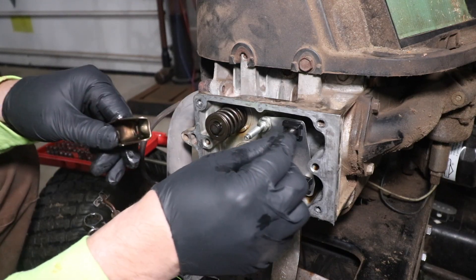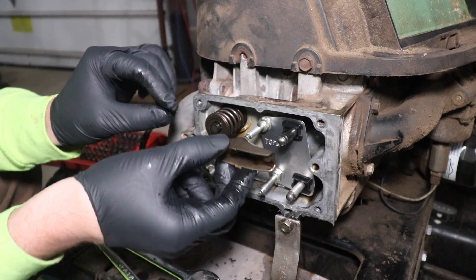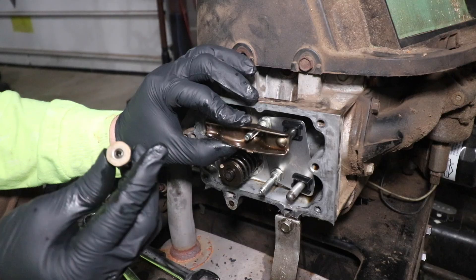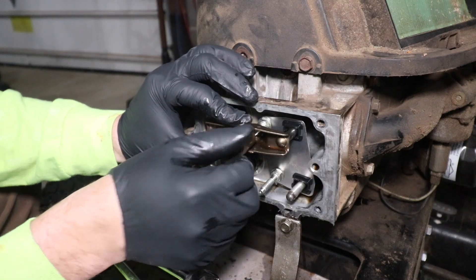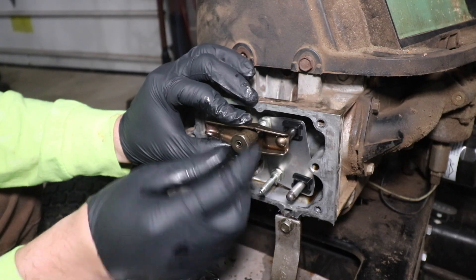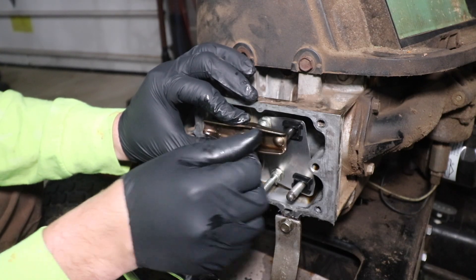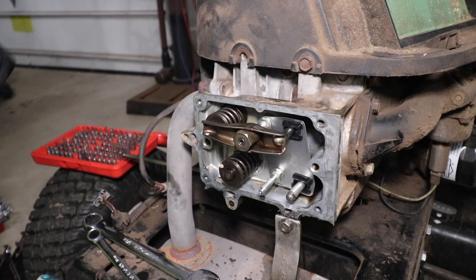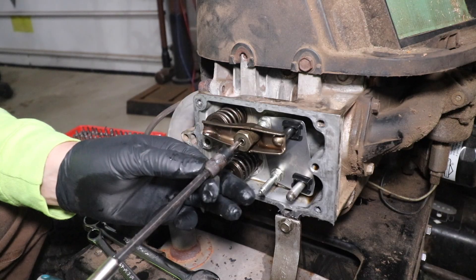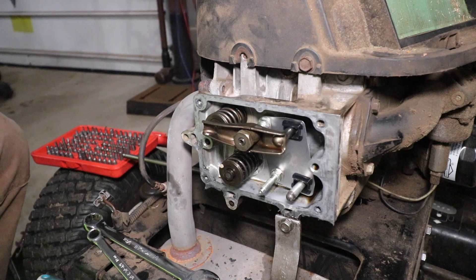I just want to make sure that this exhaust push rod is in its proper position, which it is. Install this like so, then install the nut. It's also important to note that in the middle of this nut there is a locking torque screw — that is a T20. Before I install this nut, I ensured that this T20 was loosened up to the edge of that holding nut.